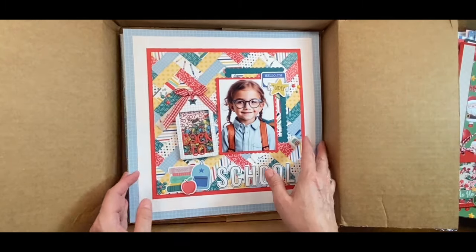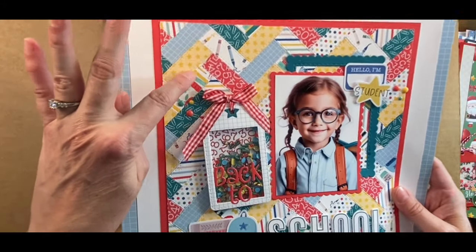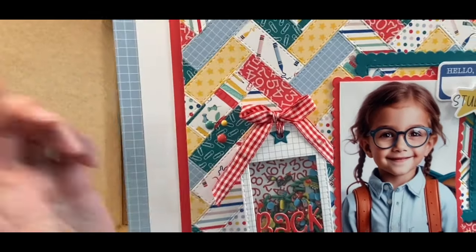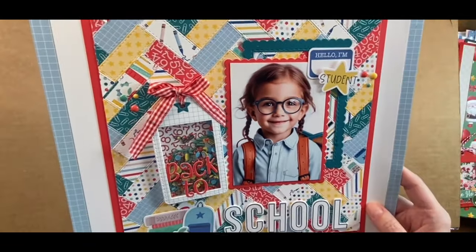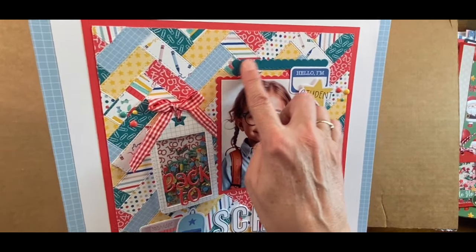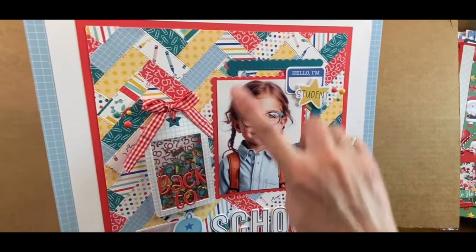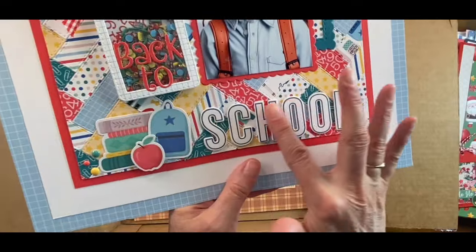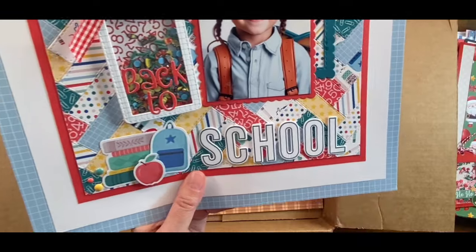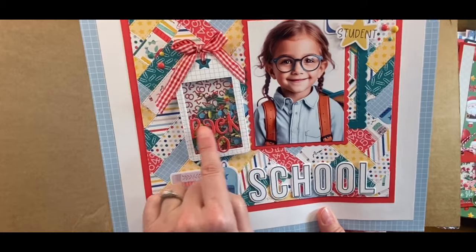This is another Love to Learn layout. I used the stitched nested rectangle die — the smallest size — with the herringbone. I really like the color green in this collection, so I pulled out what I believe is Peacock to accent it. I made more homemade thicker letters with one of their stamp and die cuts — I love that one, it's called Bell.